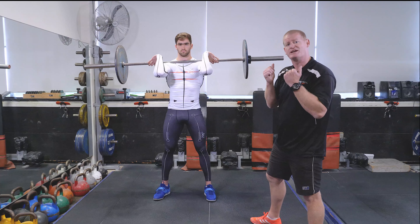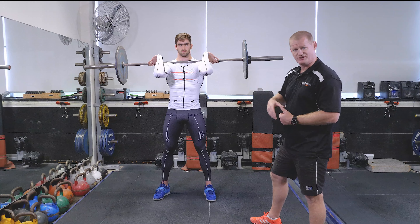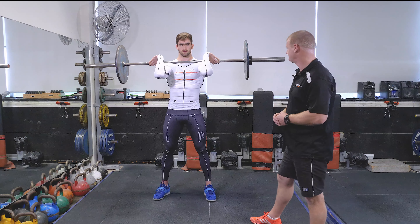When we're working specifically with Isaac, these are the two points we look for, because sometimes I find his elbows drop when he gets up into that top position. And then the other one is that starting position — just making sure that he's not sitting too far back in his technique.